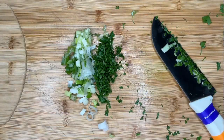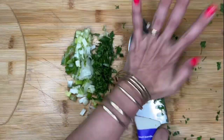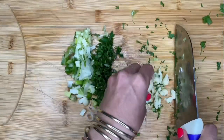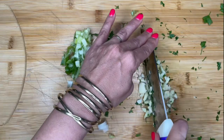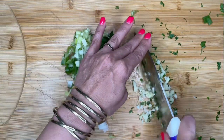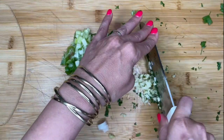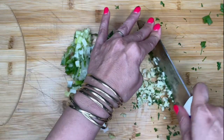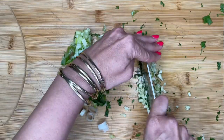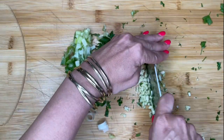Let's get our garlic. Smash it. Those are two pretty big cloves of garlic, and I'm going to mince it really small. Just when you think you're done, you're not — go some more, because nobody wants a huge hunk of garlic. I'm not the best at cutting, but I get the job done.